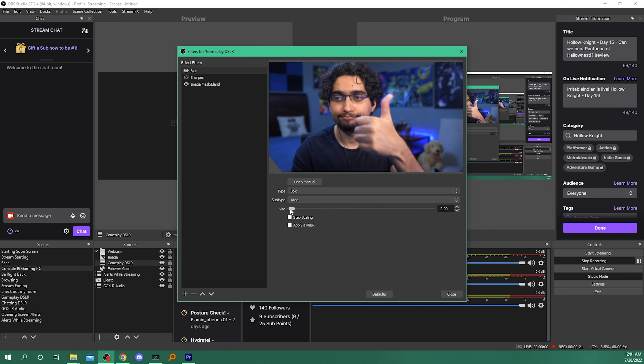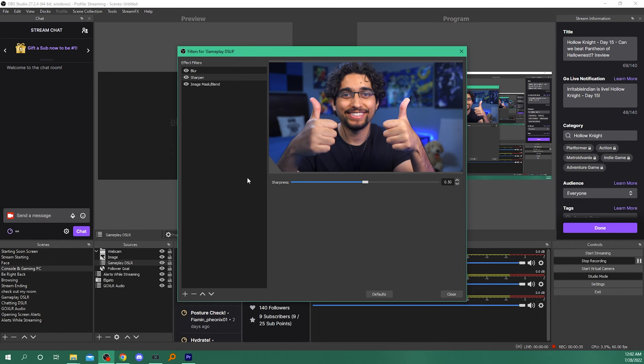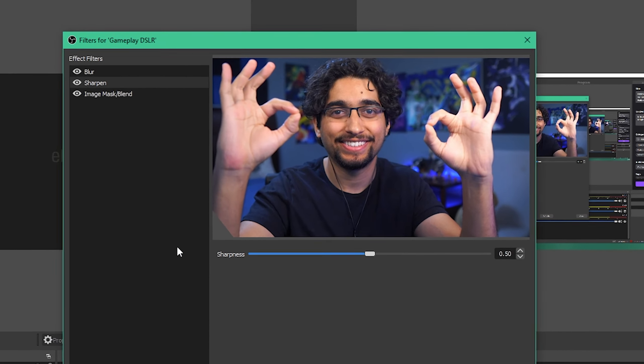The first is going to be the blur filter. Adjust this filter to where you can get rid of as much of the sharpness as you possibly can. And the next filter we're gonna be adding is — well, you guessed it — sharpness. We're gonna be adding some sharpness back to make up for any excess blurriness in the image. Adjust this one to where the image is no longer blurry, but at the same time isn't too sharp like it originally was. And voila, there you have it. You should now have a facecam that looks pretty dang clean and mean.